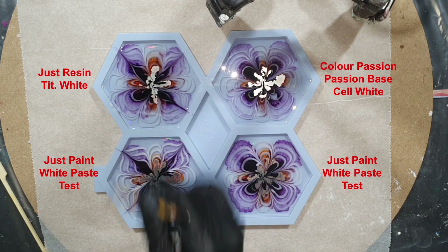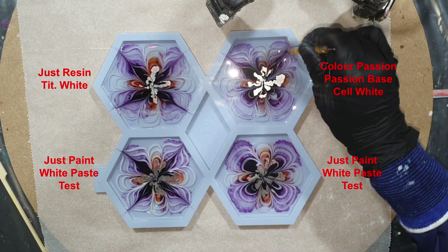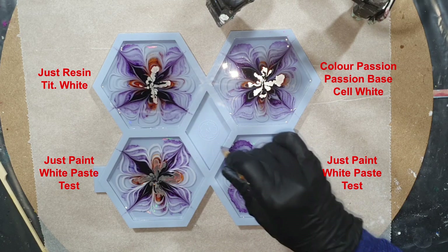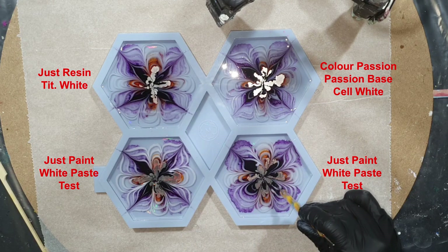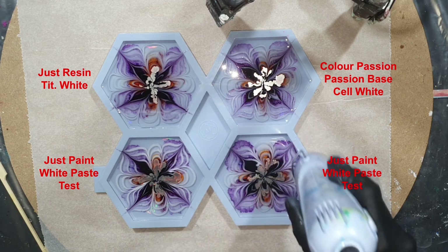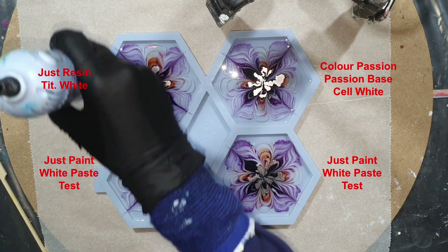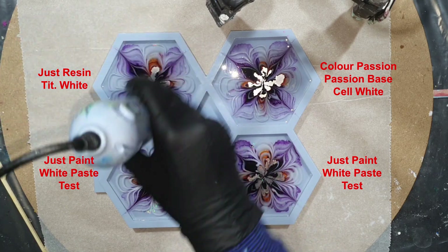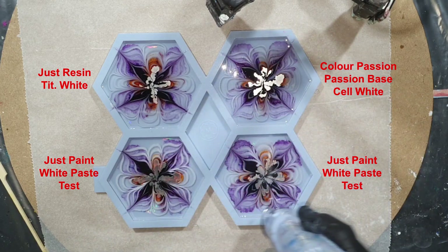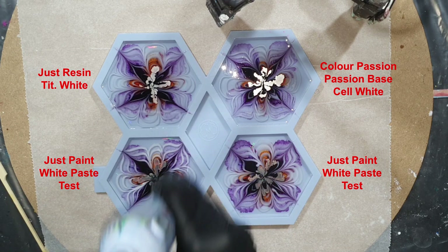At the end we can see the differences between the coasters, but I think you can use all brands of white pigment paste for the flower technique. I think it's more important how much white paste you add into your resin and how long you wait before you add the flower design. If I'm right, there should not be a lot of difference between the white pigment pastes.